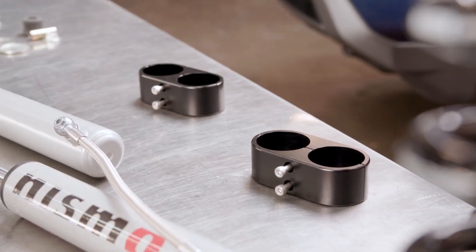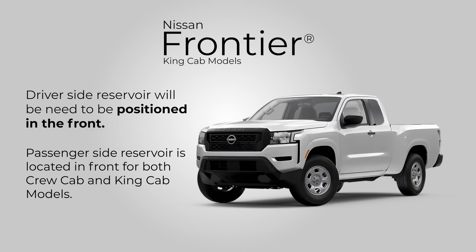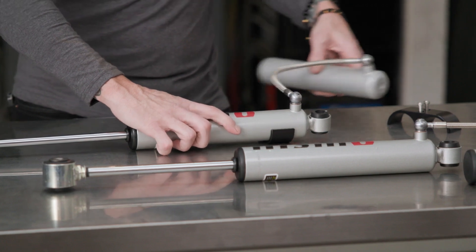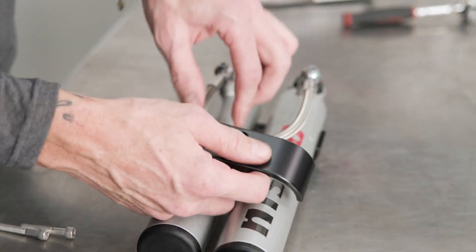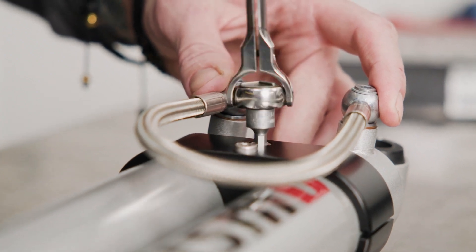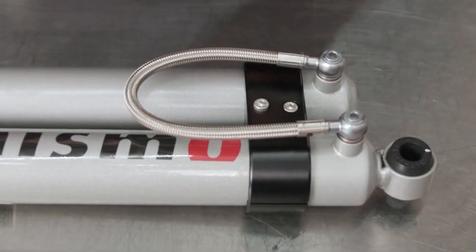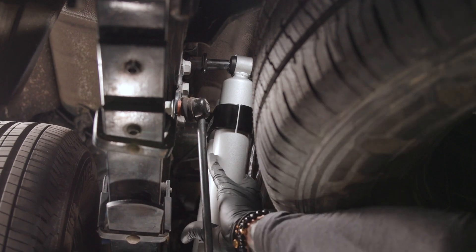Note that the reservoir position for the driver's side is different for the crew cab and king cab models. On crew cab models, position the reservoir for the driver's side to the rear. On king cab models, position the reservoir for the driver's side to the front. The position of the reservoir for the passenger side is the same for both crew cab and king cab models — position it to the front. The hose fittings are designed to swivel and will allow the reservoir and hose to be easily moved. Tighten the clamps sufficiently to prevent the reservoir from slipping, but loose enough to allow for small subsequent adjustments. Center the reservoir position evenly to the upper shock body, approximately three-quarters of an inch above the bottom side edge.